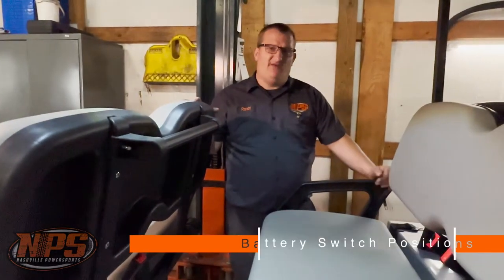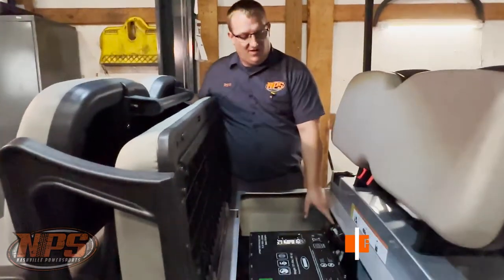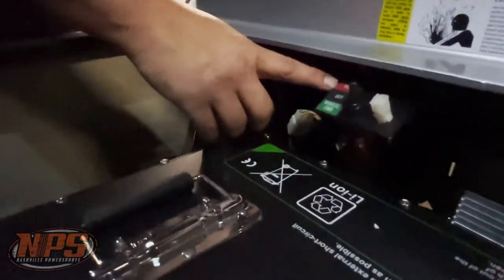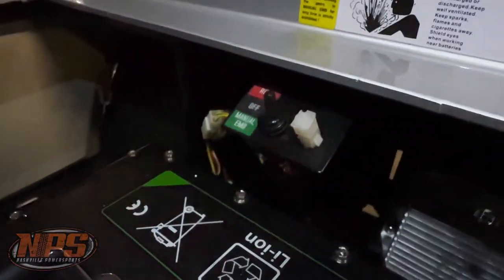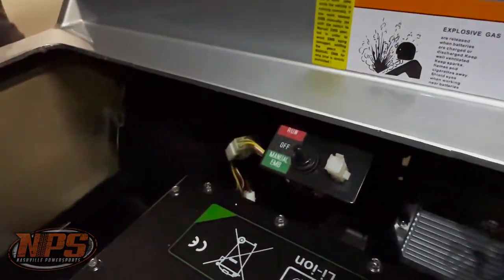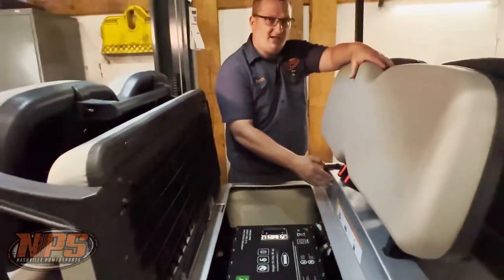We're back with the 2022 Advent. We're going to show you the manual EMB off and run tow switch. On this switch, we've got the run position, which is what you run your cart in all the time — leaving it in that position is not going to hurt anything. Then you've got the off position, which kills the power to everything. The only thing that still stays engaged will be your emergency brake that's on your motor.